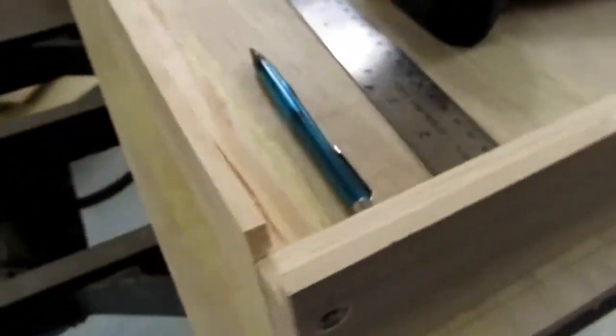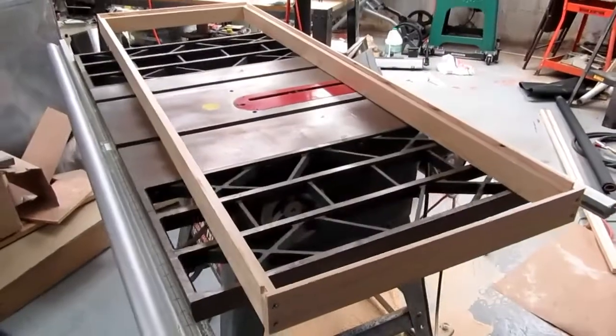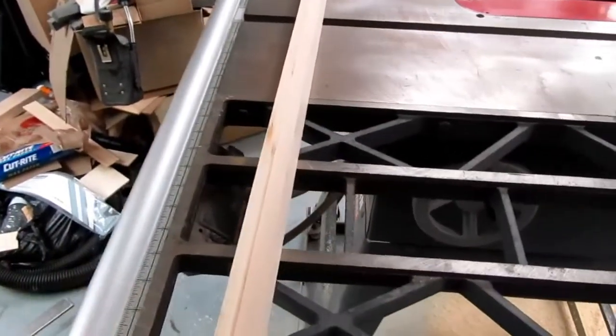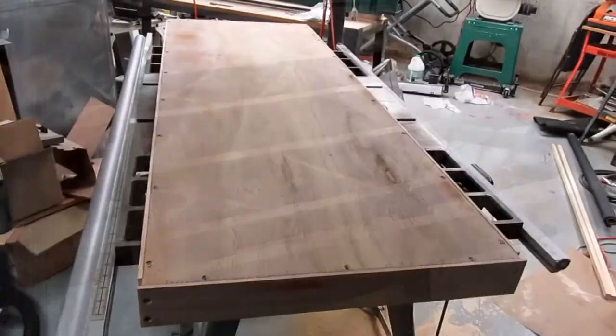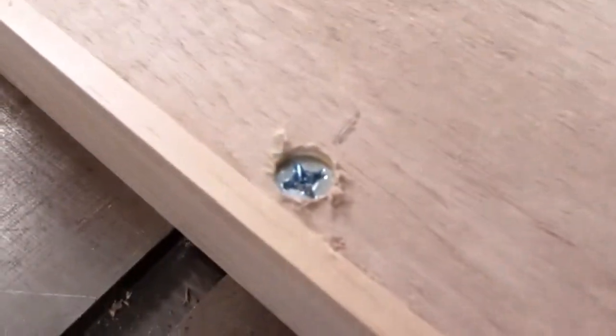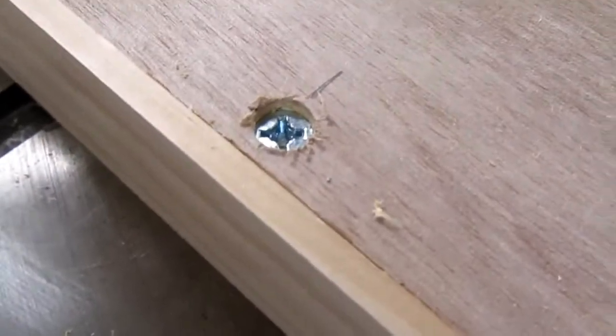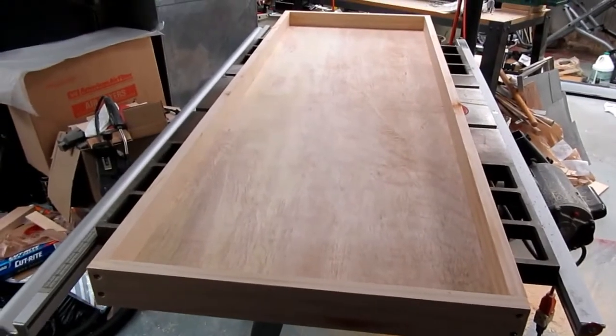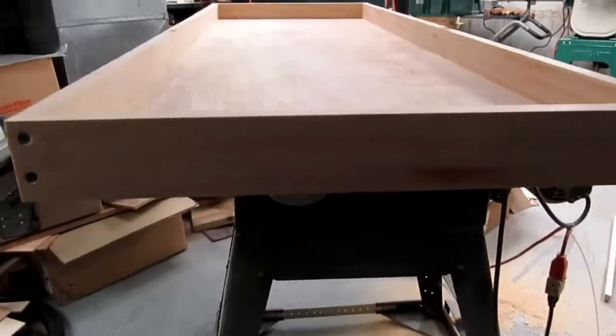I'm joining up the side panels as a frame using a couple of wood screws. The short end overhangs the long sides, so I go in through the short end and into the edge of the long sides. There's a little notch I might fill with some scrap wood just to make it look slightly better. Here is the completed frame ready for the plywood insert to go in.